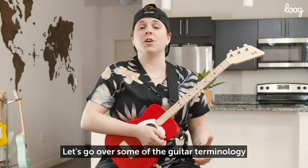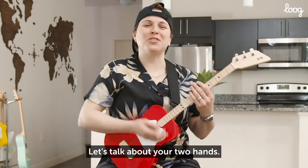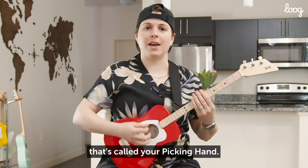Let's go over some of the guitar terminology that I'm going to be using in the lessons, because you want to know what I'm talking about, right? Let's talk about your two hands. This hand right here, the one that's going to pluck or strum the strings, that's called your picking hand.